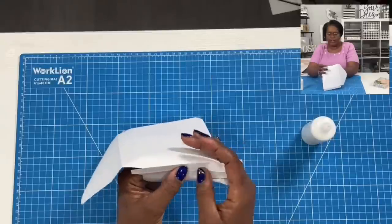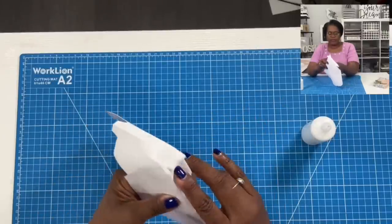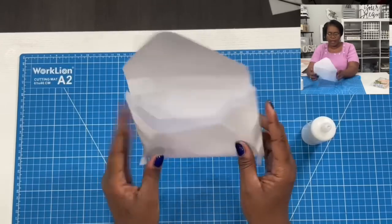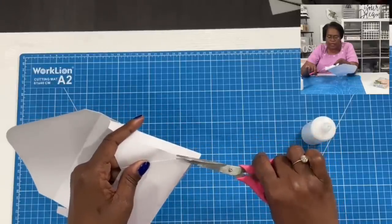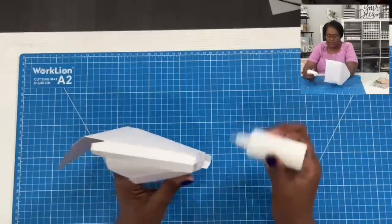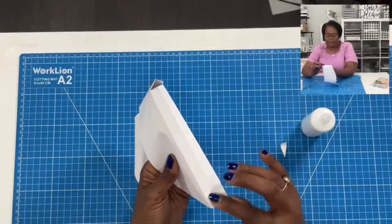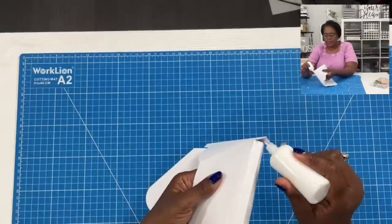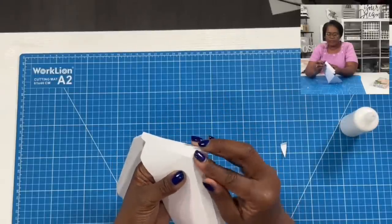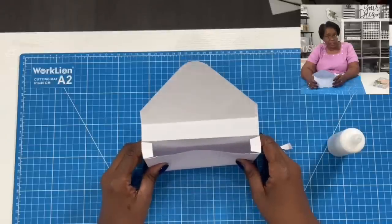Here comes the nice easy peasy part. We're just going to open the envelope where we made those scores. You're going to have this center piece on three sides, and you can already see that it's starting to take a box shape. I have these little overhanging flaps — if you have them on yours, just go ahead and trim them because we really don't need them. This is the bottom of our box. We're going to take our glue, place it on that flap and fold it. Same thing over here — take the glue and fold it. So now we fold these in. You can see that we have now created a nice envelope box.